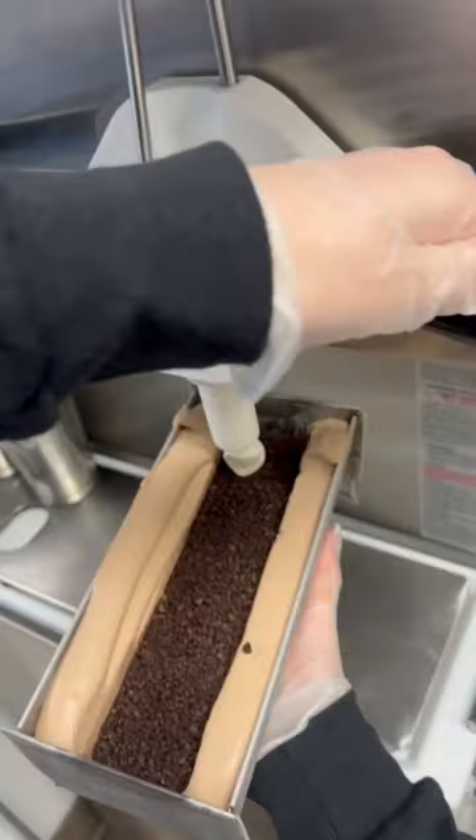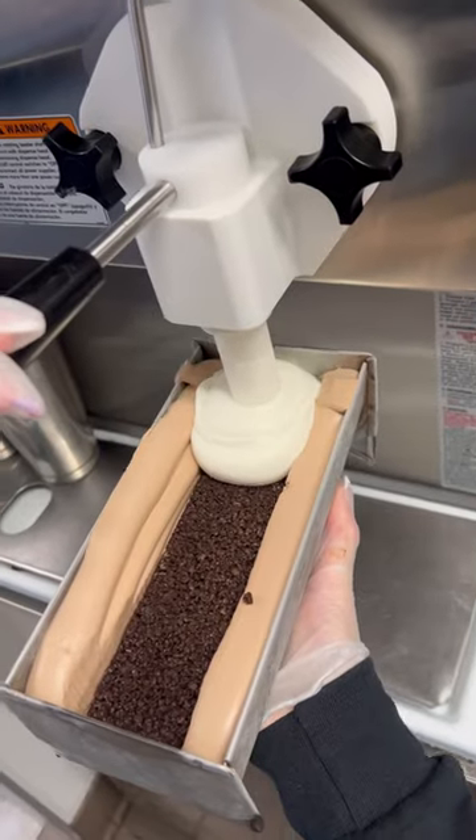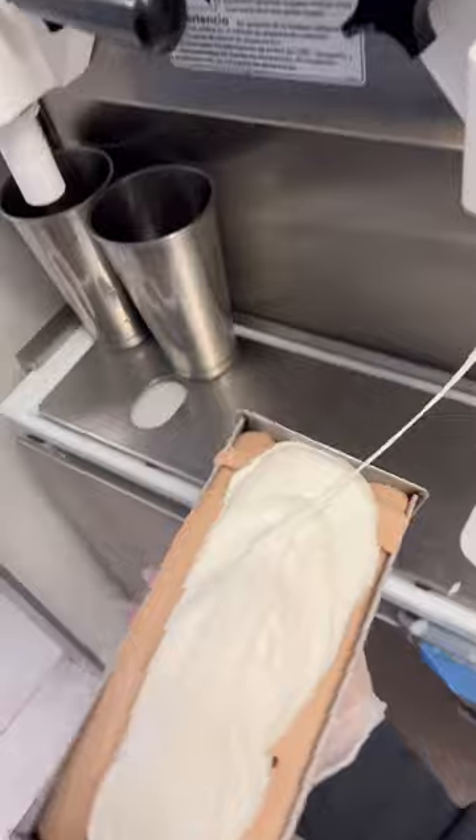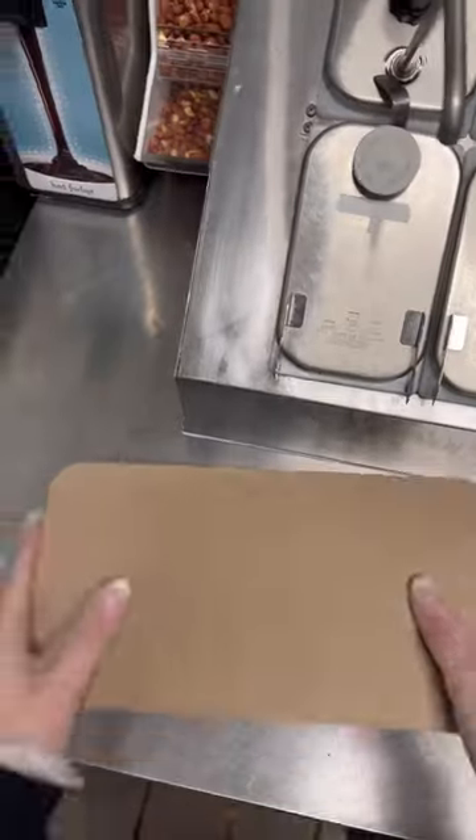First, you're going to line the sides with chocolate or vanilla soft serve. In this case, I chose to do chocolate, and then we add a layer of cookie crumble and fudge in the middle. Then you're going to add the opposite flavor of soft serve in the other half — in this case, it's vanilla.